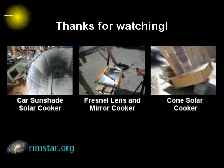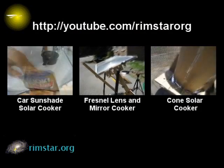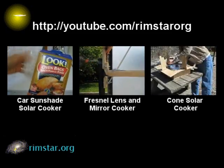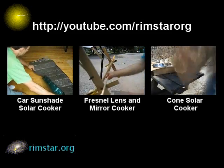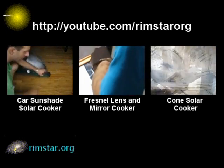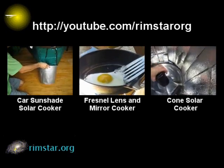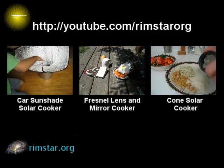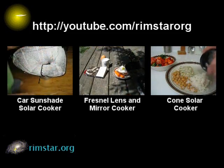Thanks for watching. You can find more of my videos on my YouTube channel, Rimstar Org. That includes other solar cooking videos, like using a car sunshade for solar cooking, cooking with a Fresnel lens taken from a rear projection TV, and my cone solar cooker which I've used quite a bit. Don't forget to subscribe if you like these videos, give a thumbs up, or leave a comment or question below. See you soon.